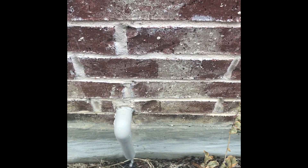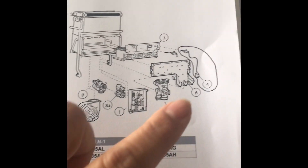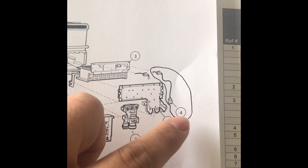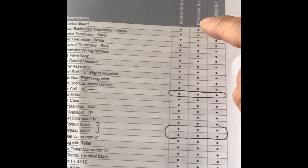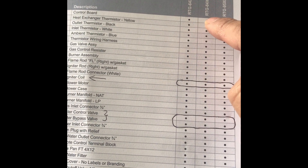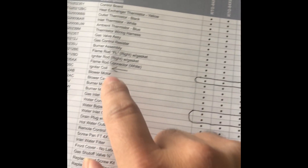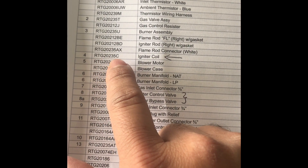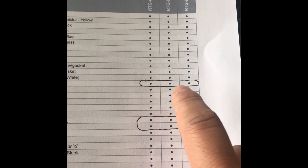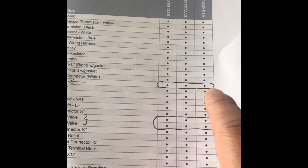We're going to focus our repair on replacing part number four — the igniter coil. Regardless of the model, whether it's 64XLN-1, 84XLN-1, or 95XLN-1, the igniter coil is the same part number: RTG20235C. You can find that on parts.reem.com, supplyhouse.com, or similar websites.